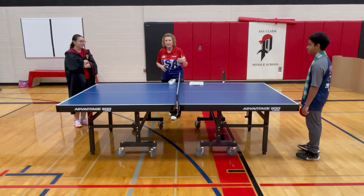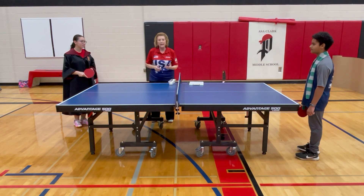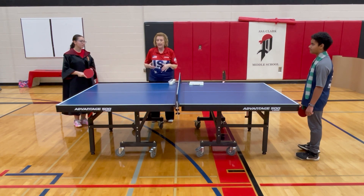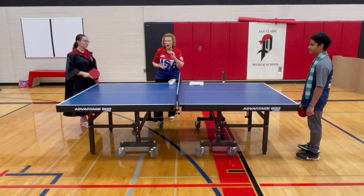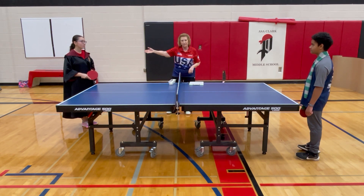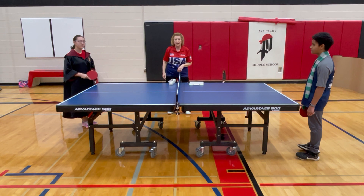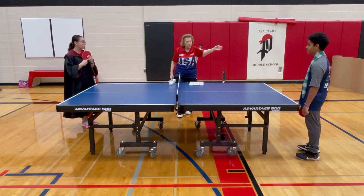Sometimes an umpire, if you have one at your table, may give you a warning if your serve is marginal and tell you what you did wrong — like toss it higher — and give you a chance to serve over again. But there is no requirement that you are entitled to a warning. You can be faulted right away, and the umpire would award the point to your opponent.